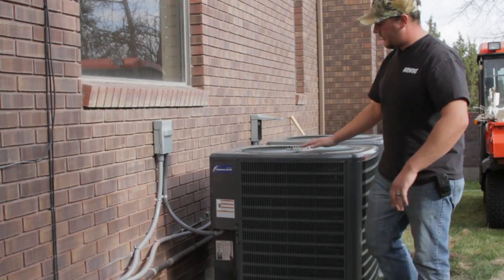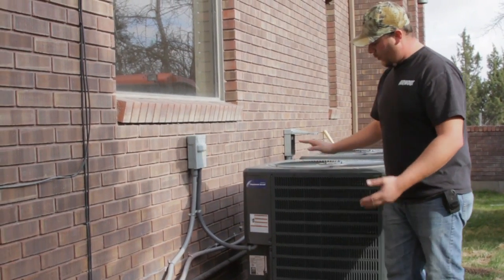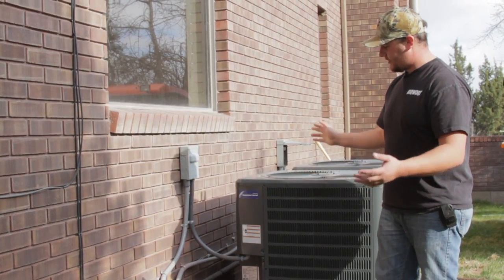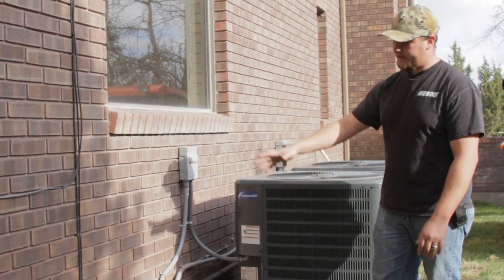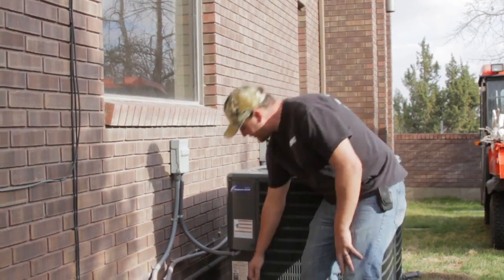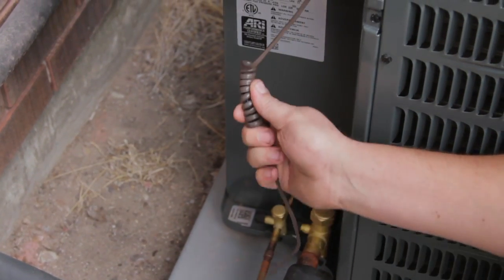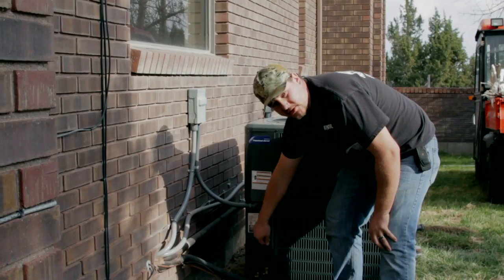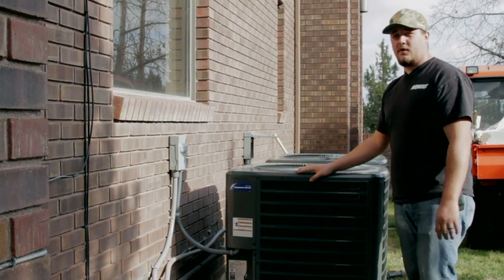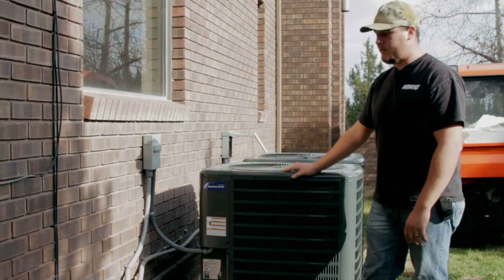A lot of people think that this is actually just one piece of the system. It's actually two parts — it goes inside the house to the furnace, to the coil. This is your control wiring. This goes to the furnace and sends a signal to the furnace. It kicks the air conditioning on when the thermostat calls for cooling.